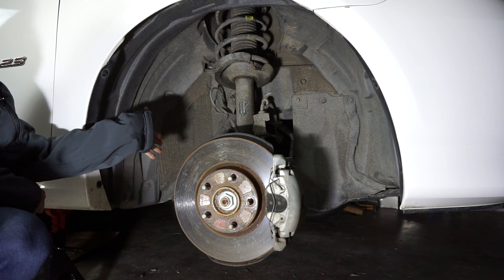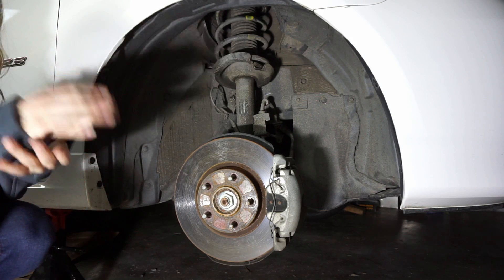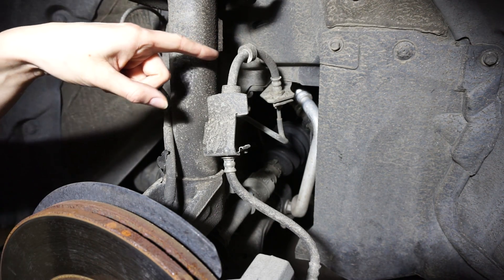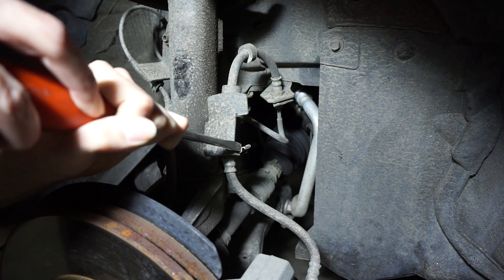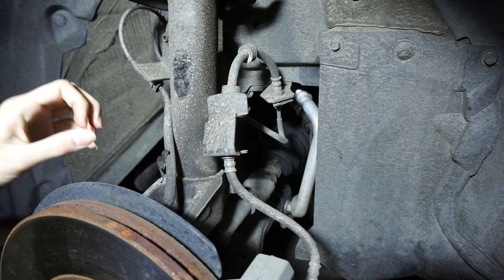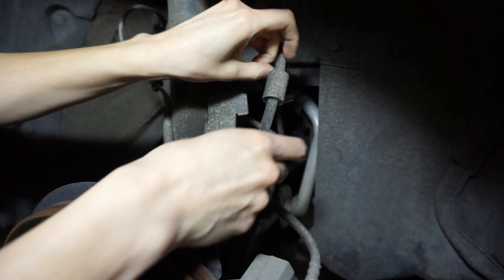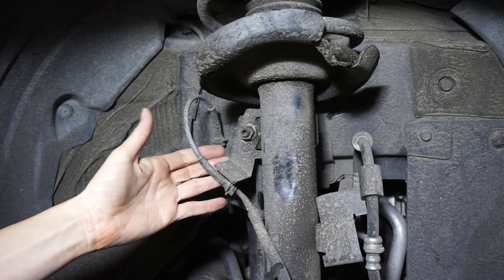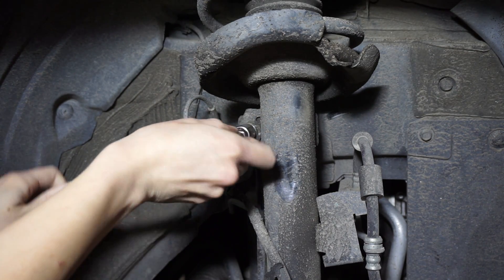We're going to start with the front. Just lift up the car on both sides, support with jack stands, and remove the tire. The first thing I'm going to do is get this brake line out of the way, so I'm going to first take this retaining clip off, then pull it down and out and away. Now I'm going to remove the end link from the strut — some of you may need to take this off with an Allen wrench, but it's on there pretty tight.